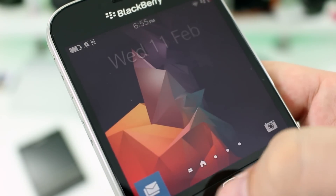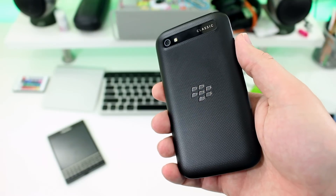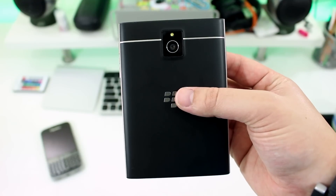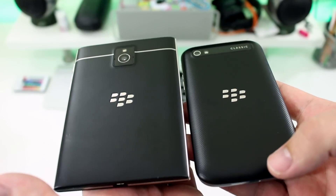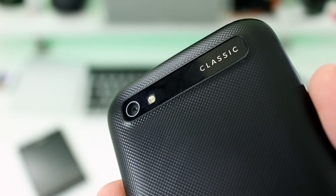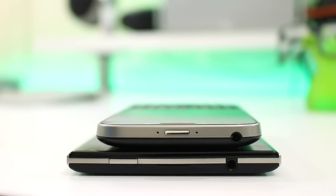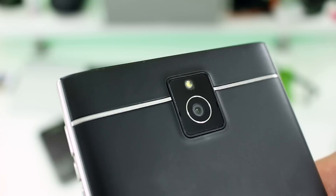Even the materials are different. The Classic has a more plastic-feeling material on the rear with a textured finish to make it easier to grip. The Passport has a much smoother finish and a more rubbery texture which makes it incredibly grippy but not to the point of being sticky. That said, it's tough to clean off any fingerprints you may leave behind. Interestingly, the Classic has its camera placed in the top left-hand corner, but with the Passport having its micro SD and nano SIM slots embedded in the top edge, the camera has been placed in a more central position.